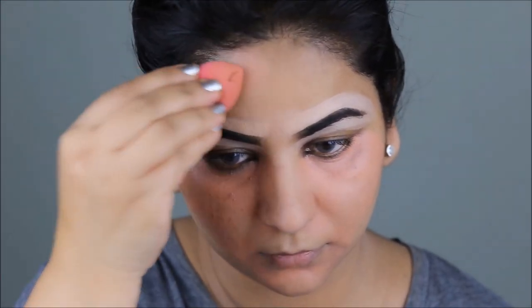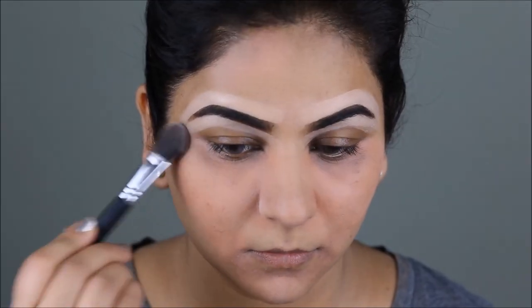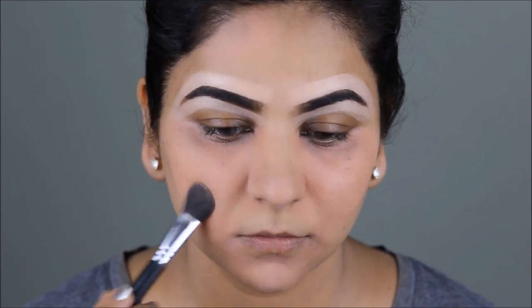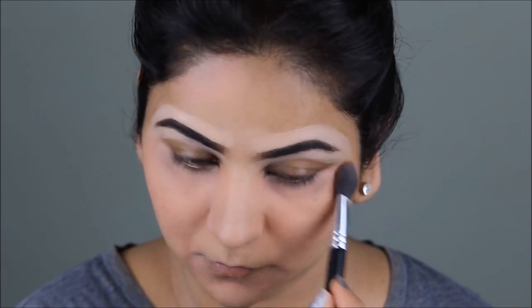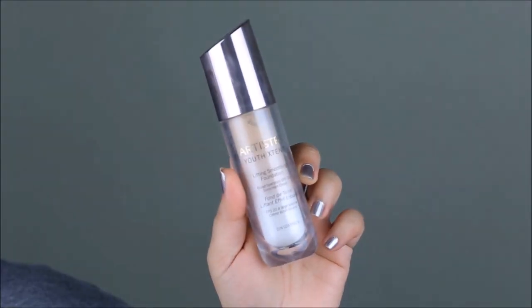Some of you told me that setting the color corrector makes your skin dry or cakey. Well, the deal is to use very little powder. If you look at my brush, I barely have any powder — I'm just touching my skin, not adding too much. When you add too much is when it starts looking cakey. You just add enough to mattify the cream color corrector.